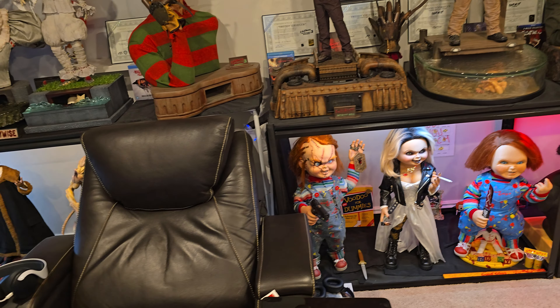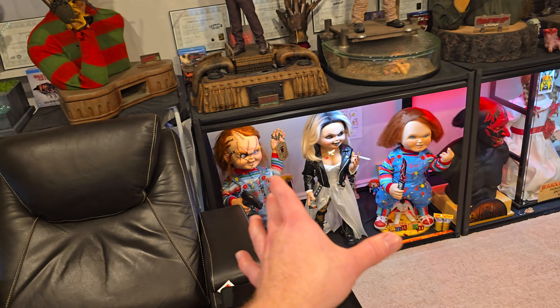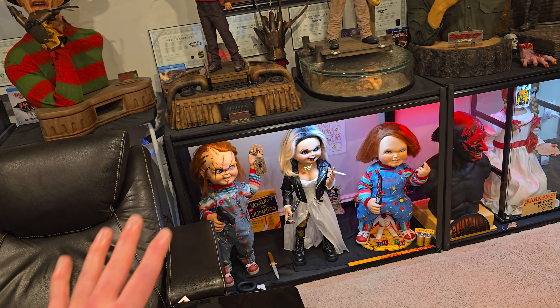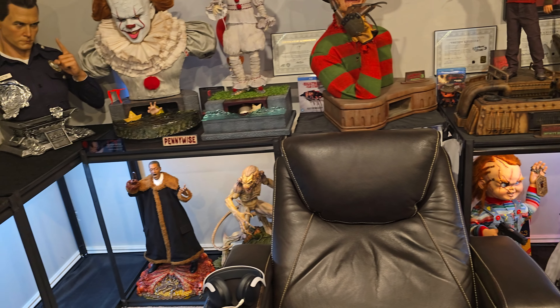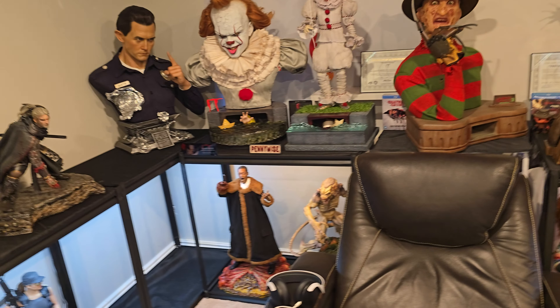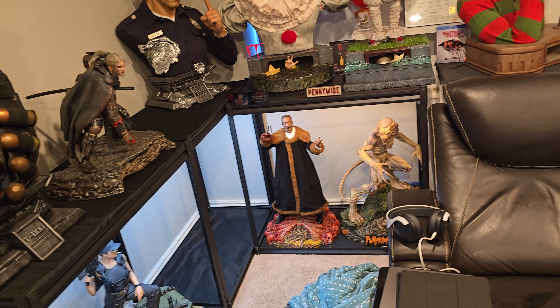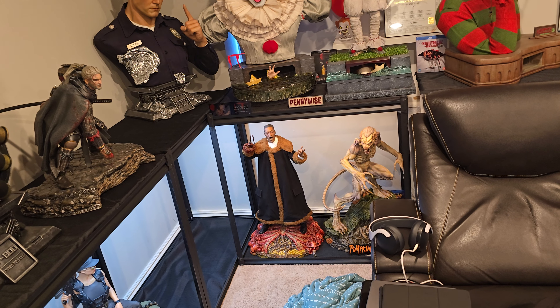And then you'd do Candyman there. That's kind of how I would do it. And then obviously Chucky would have to return there. Chucky obviously looks much better here because I'm able to spread it out — it looks really clean over there. It still looks good, but not as good. So I'm still trying to decide if I want that pumpkin head. I want to kind of see some in-hands. It's only a few inches taller than this one technically, but obviously it's much bigger being one-third.